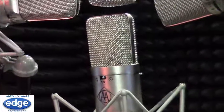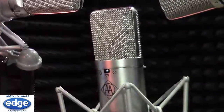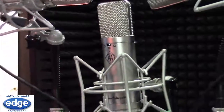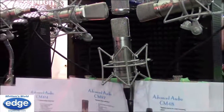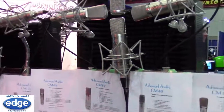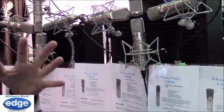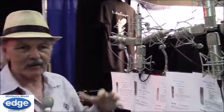The CM87 has the same cardioid, figure-eight, and omni patterns, and there's a pad on it — which you don't really need for voice recording, but it will handle the guy doing that affected mid-range alien kind of voice for some cartoon without getting nasty. It'll still allow the voice to cut through your mix where you've got sound effects and music behind it.